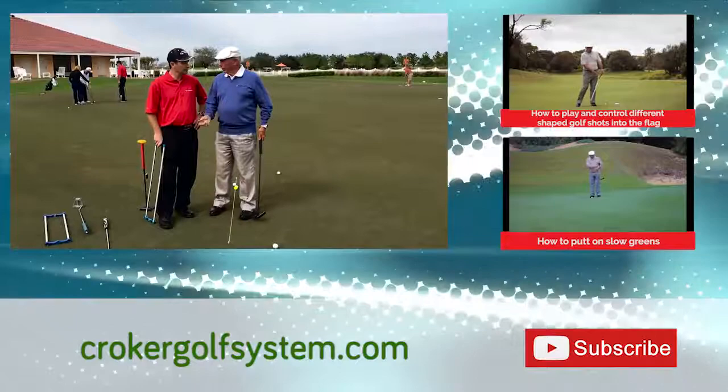I'd like to teach people that natural swing. That's the way it should be. Correct. Thank you, Peter. Thanks very much. Pleasure.